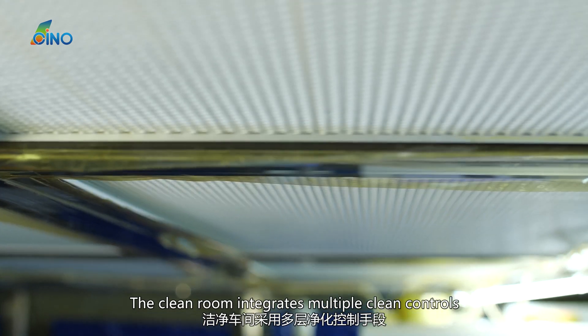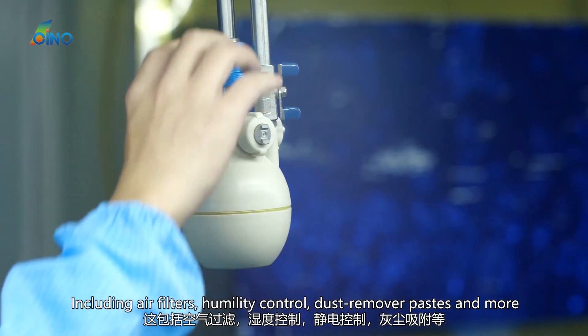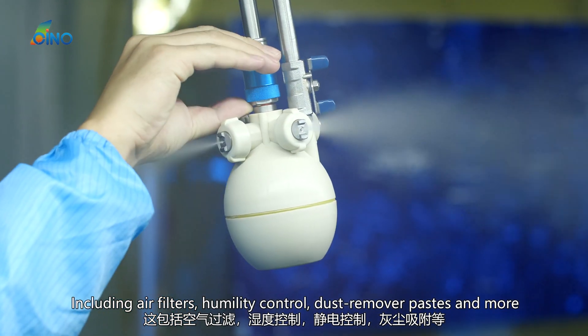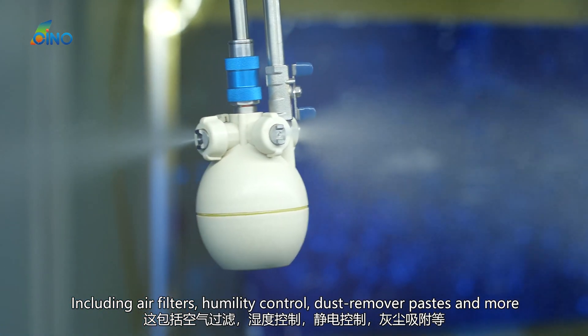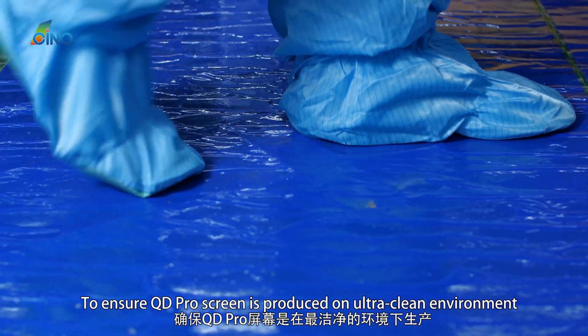The clean room integrates multiple clean controls, including air filters, humidity control, dust remover pastes, and more. These measures ensure the QD Pro screen is produced in an ultra-clean environment.